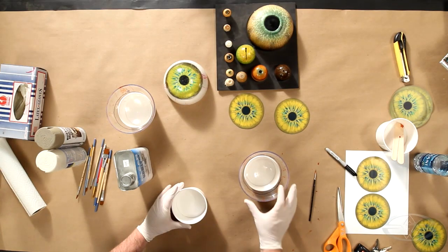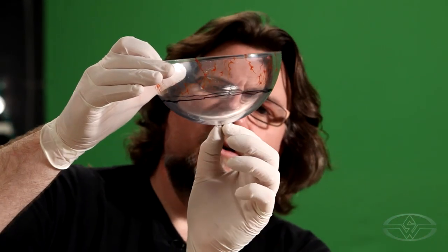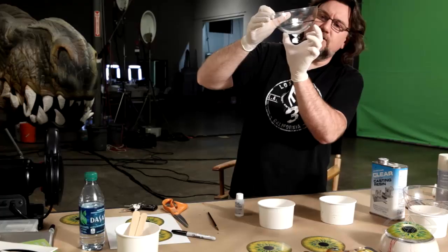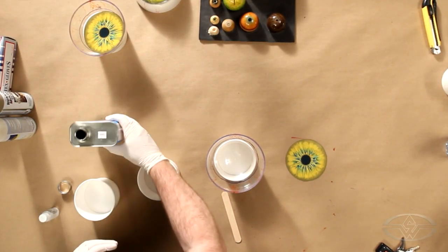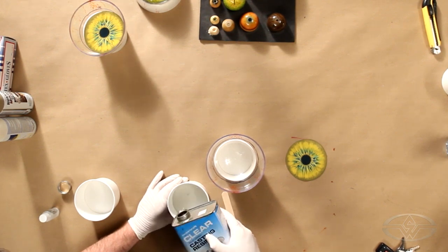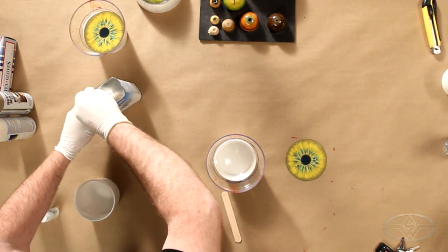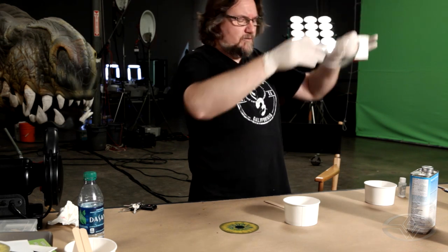I'm gonna mix this in my cup here. I've got to look across my sphere to see how much resin I'm actually gonna need versus the cup. It's not that much because the resin — if you look at the cup, it has a squared-off corner, but there's no squared-off corner on the sphere, so you can use a lot less than what you think. I'm just eyeballing this, not weighing anything out. You just gotta work with it long enough to know how much you need.